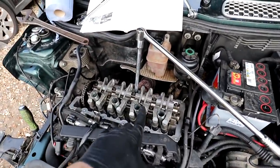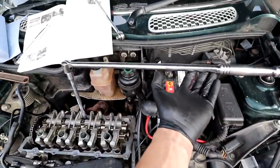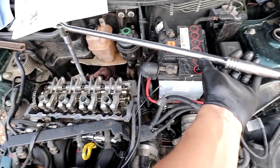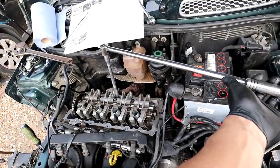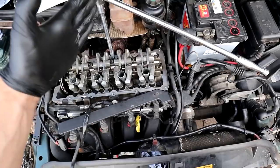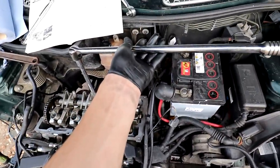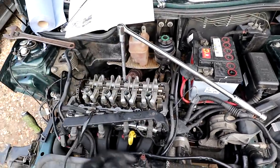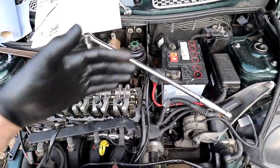Time to finish tightening the head bolts. They've had their 40 Nm already, but to do the 90 degrees I use a breaker bar with a long extension and socket. 90 degrees is pretty easy to gauge — it's a quarter of a full turn. If you can start at 3 o'clock and end at 6 o'clock, that works perfectly. It's one of those things you just get used to, and I've done it quite a few times now.